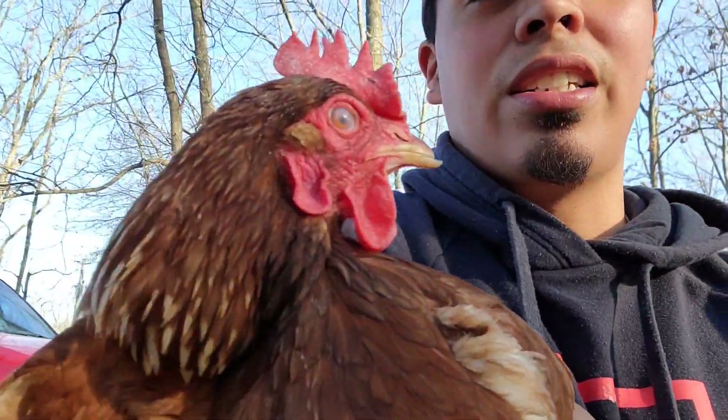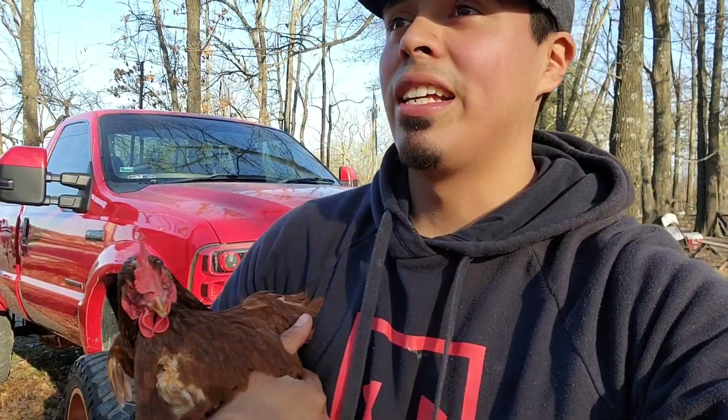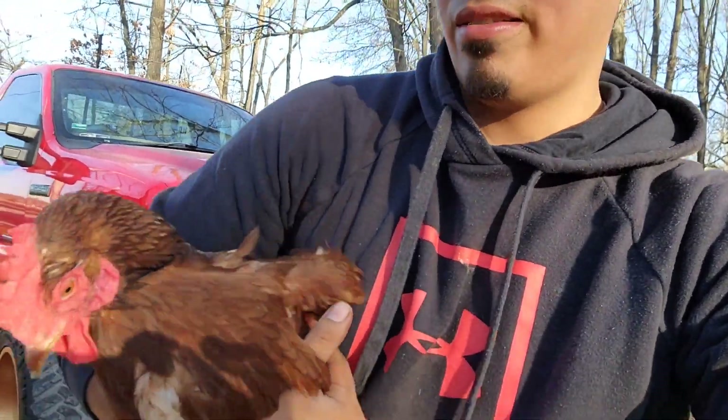Welcome back guys, today we got a video of a custom exhaust I'm gonna be doing for my Ranger. I got the idea off TikTok — a guy had originally used guttering for this, but I wanted to be a little different. While I was walking around Lowe's I saw this, so I figured why not. The truck sounds ricey anyways, this couldn't sound any worse. Comment down below what you guys think — I hope you enjoy this video.